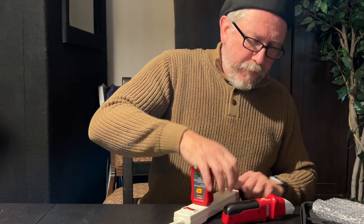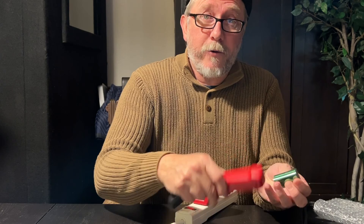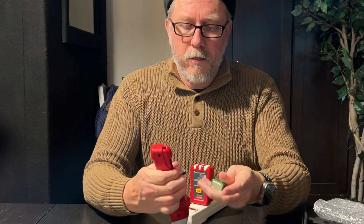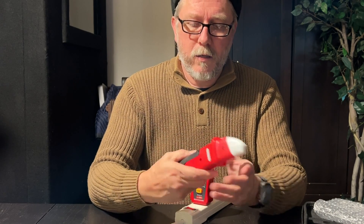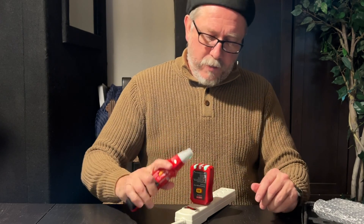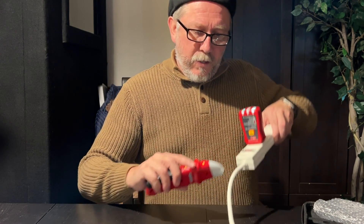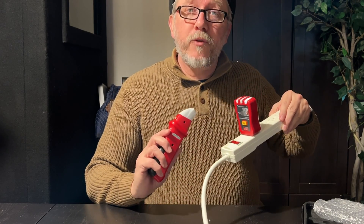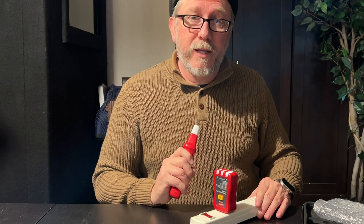It comes with a battery. There we go — it's red, it's ready to look for it. You can see when you get it close to the outlet. Let's run outside to the circuit box and see if we can figure out which circuit this plug is currently plugged into.